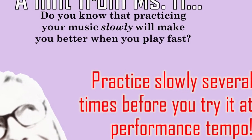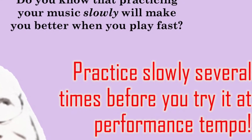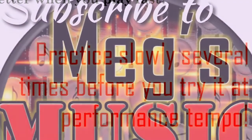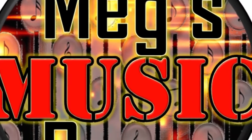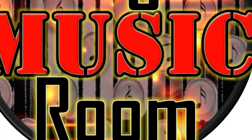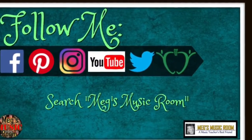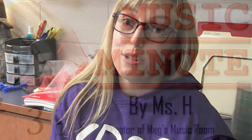All right, that's all you need. And we are a little bit over a minute, but for this one, that's all right. Check out my other music minutes. Subscribe to my YouTube channel for updates. Click the links in the description below for my social media sites and other great resource videos. And don't forget Meg's Music Room — a music teacher's best friend.